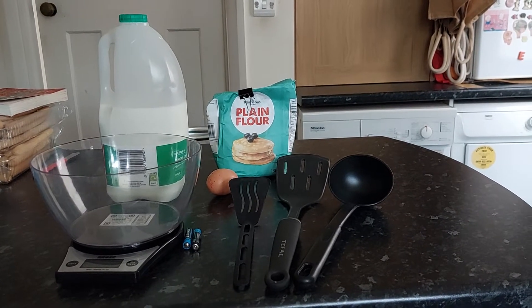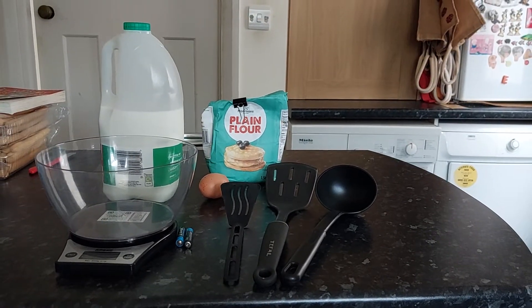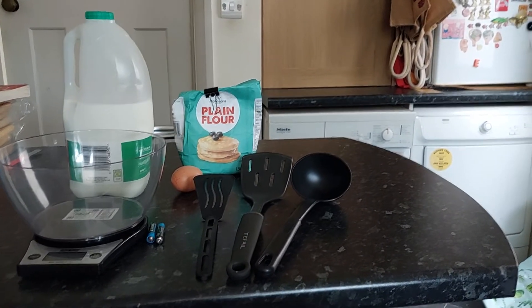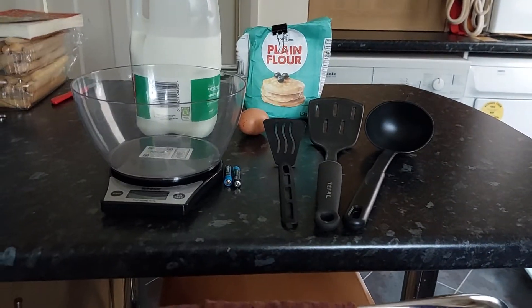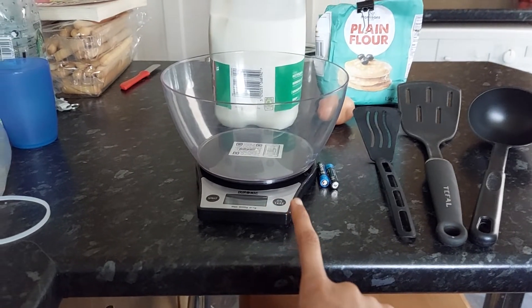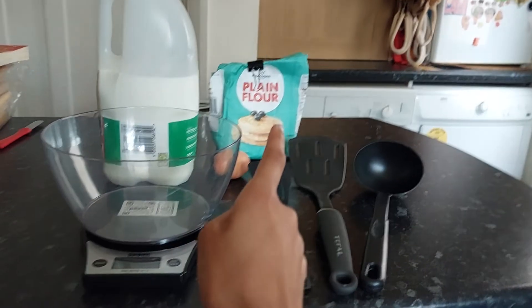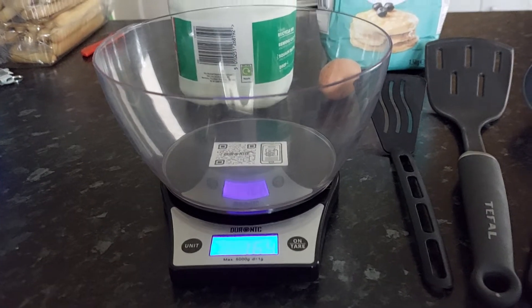Hi guys, welcome back to my channel. In today's video we're going to make some pancakes. What you'll need are a small spatula, a large spatula, a ladle, electric weighing scales, batteries, a bowl, some milk, one egg, and some flour.